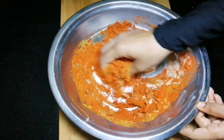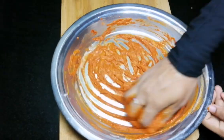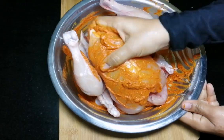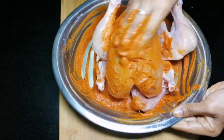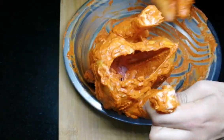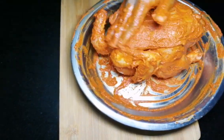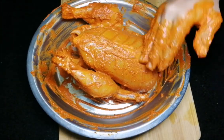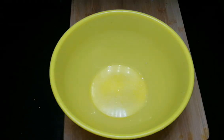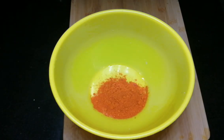Put the chicken in the middle and add the chicken to the side. Now let's prepare the sauce. After cleaning our sauce, we will put the sauce in the fridge.